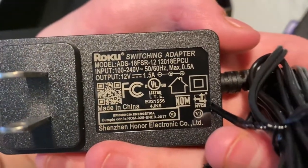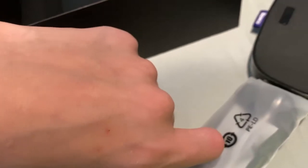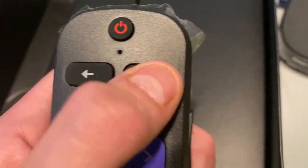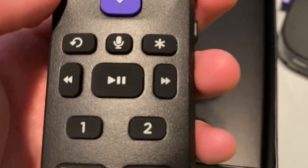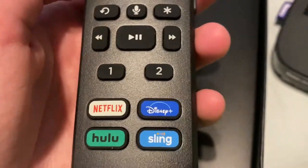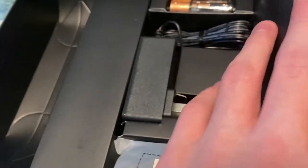We have our JBL headphones which come in the box with this. On the remote we have a microphone, back, home, your directional pad and OK button, refresh, microphone, asterisk, rewind, pause, fast forward, buttons one and two, and a bunch of streaming service buttons.